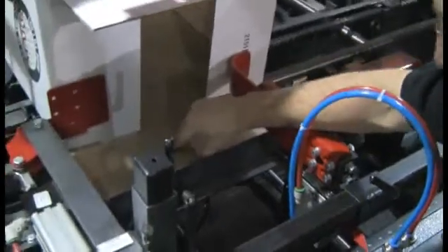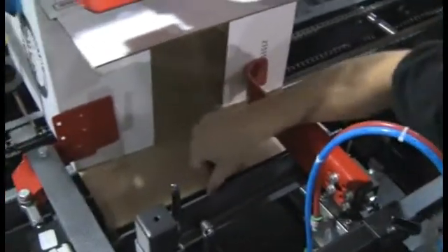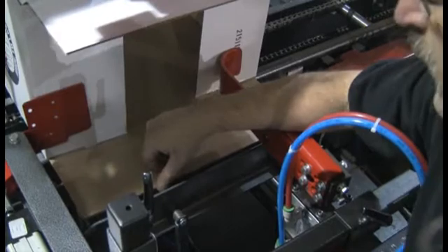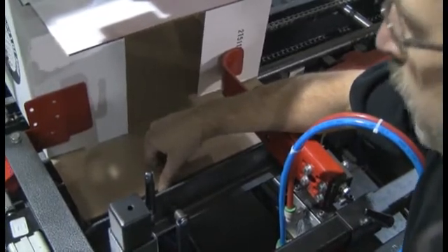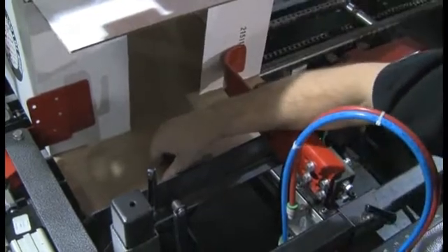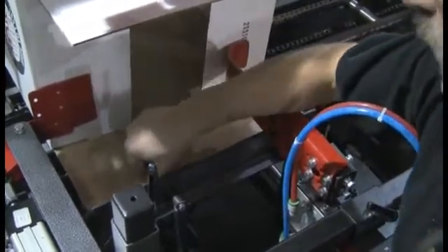The right rail — what we want to do is just bring that rail in to within an eighth inch to a quarter inch. Again, it's not real critical, just as long as it's not too tight. If it's not tight enough, then the case has a tendency to float in there and the minors don't tuck appropriately.